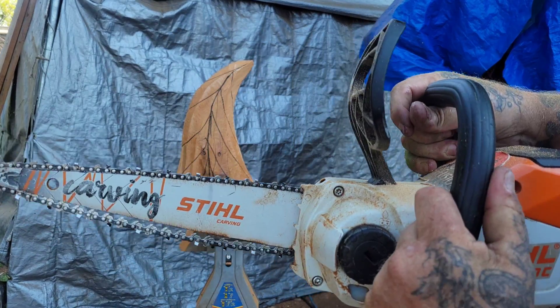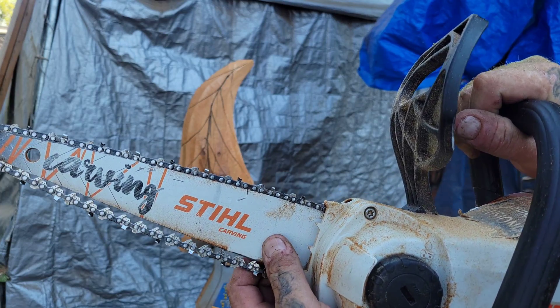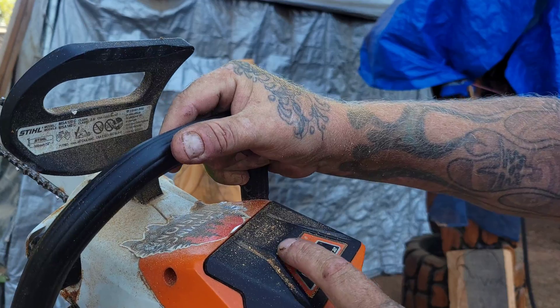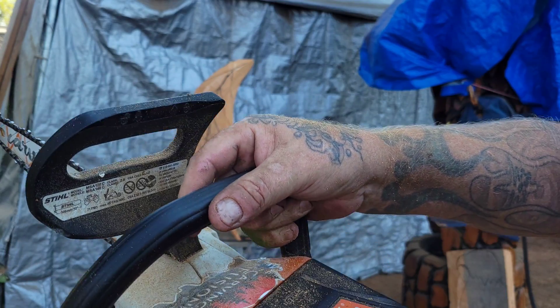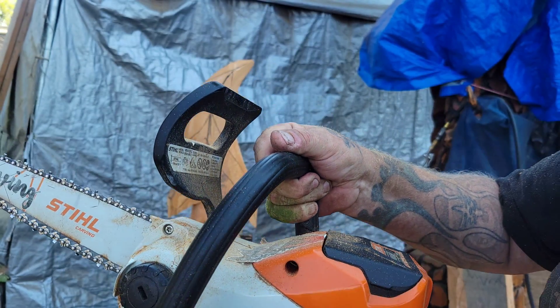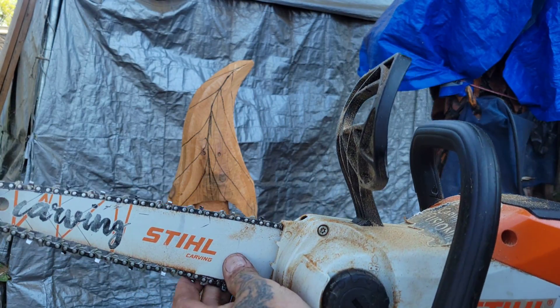It's got a Stihl carving bar on it. If you want to buy this saw, it comes with the battery and the charger. I suggest getting an extra battery, maybe even a speed charger if you can afford it. All you need to do is order a carving bar — they might be on back order. This is a 12-inch dime tip with 043 gauge chain.